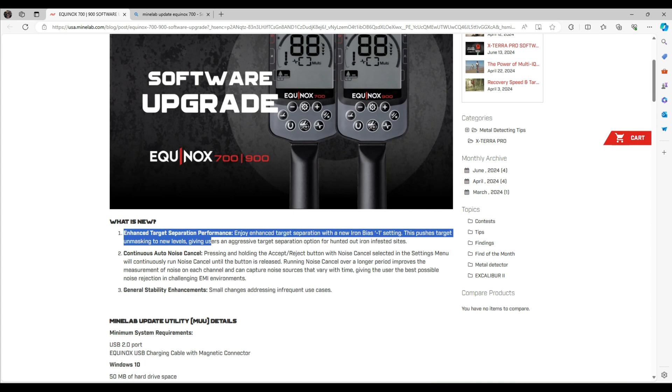It's showing that there's going to be enhanced target separation performance. Enjoy enhanced target separation with the new iron bias minus one setting. This pushes target unmasking to new levels, giving users an aggressive target separation option for hunted-out, iron-infested sites — and boy, that's me.